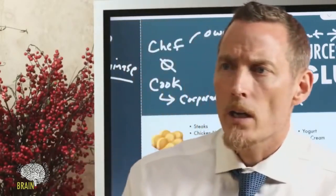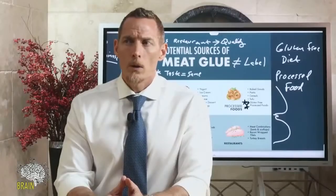How do you determine what might contain meat glue before purchasing? I would call the manufacturer. If there's a particular product you like and want to continue using, call them and ask if they use microbial transglutaminase in their processing. If you can't get a direct answer, I wouldn't buy it.